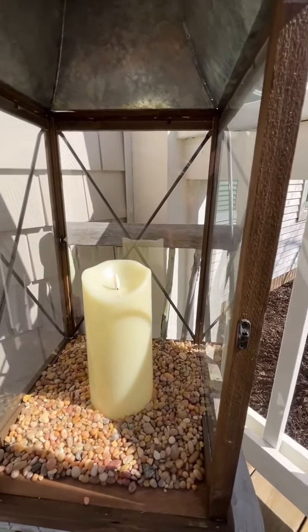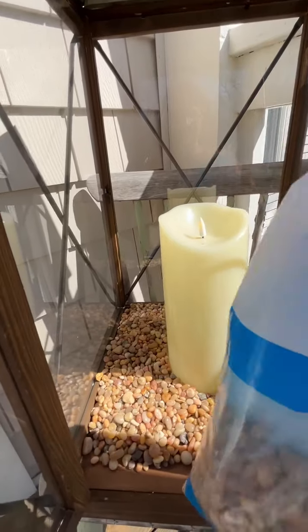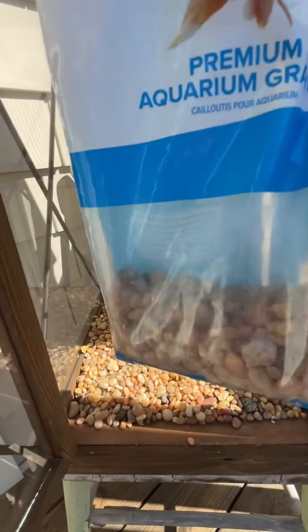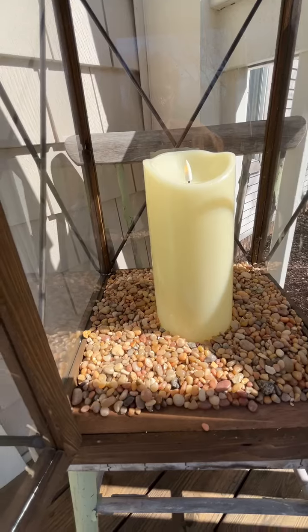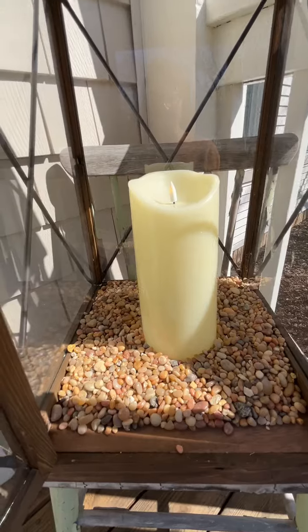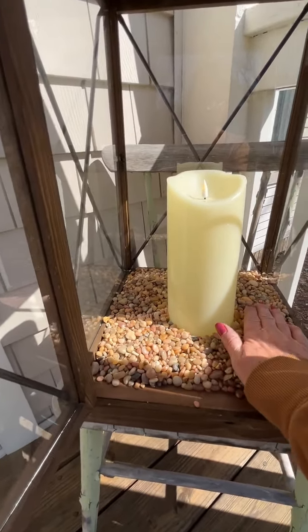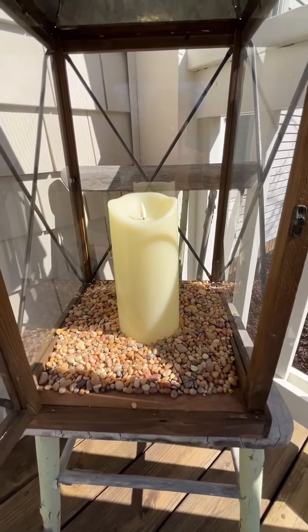So here's what I'm doing. It's a little windy out here. I bought bags of aquarium gravel. How much does this bag weigh? This is a five pound bag. I almost put the whole bag into one lantern, so it's probably just about five pounds added on top of the lantern.